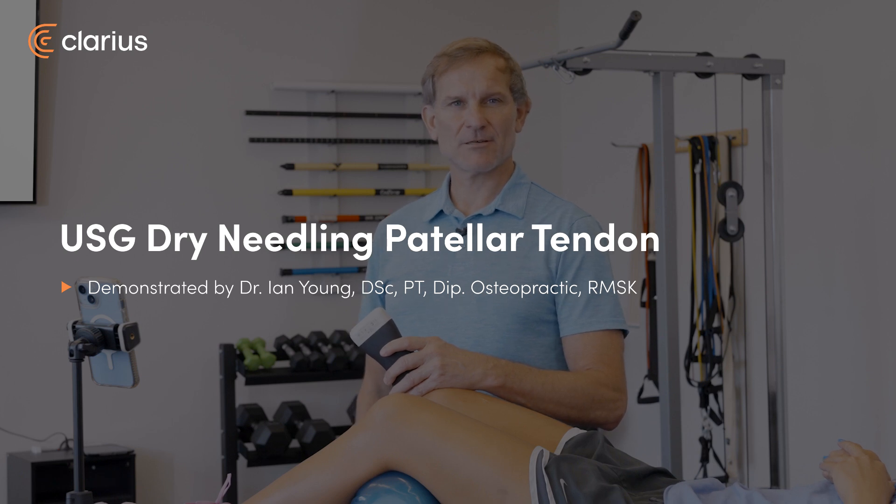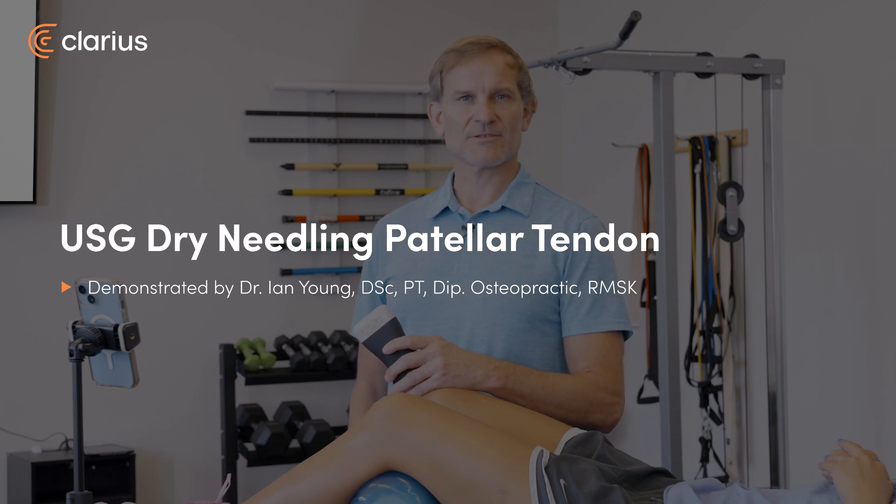Welcome, I'm Dr. Ian Young with Tybee Wellness out of Savannah, Georgia and the American Academy of Manipulative Therapy's Fellowship in Ultrasonography. Today I'm here to demonstrate an ultrasound guided dry needling technique to the patella tendon.